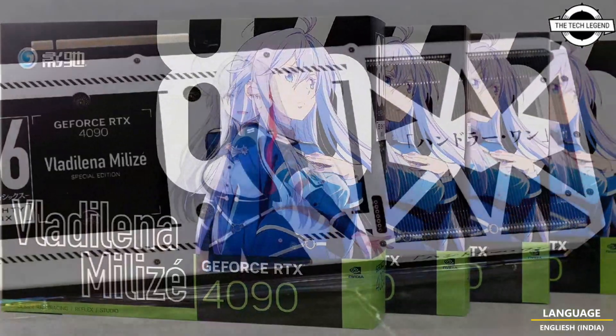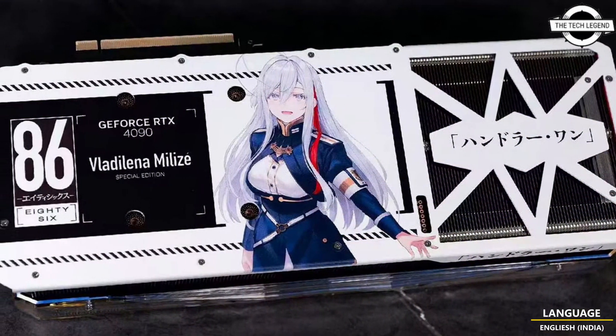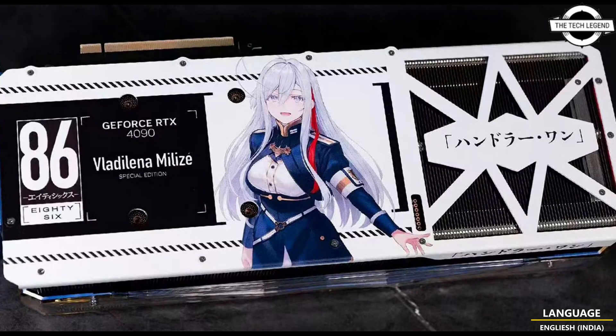We are uncertain if it is based on the Boomstar OC specification. It should not surprise anyone if a limited edition shows up on the Japanese market as well.